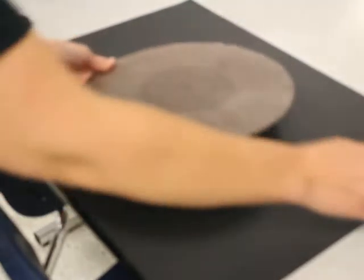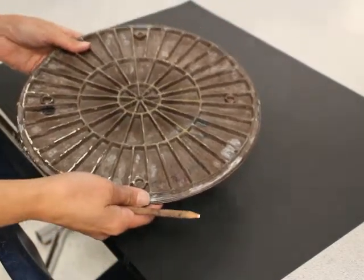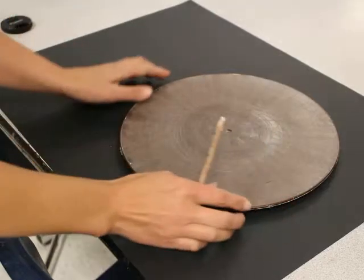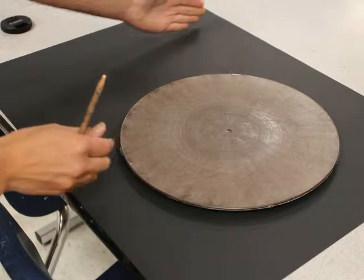When you go to frame your mandala, you are going to place the brown circle with the pattern side facing down. Don't put it right in the center of the paper — leave about two inches and we'll crop it.